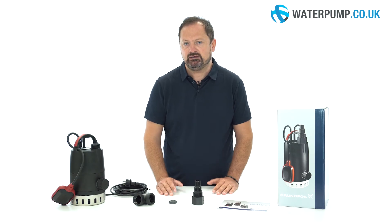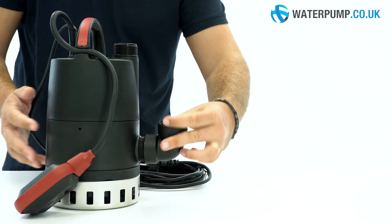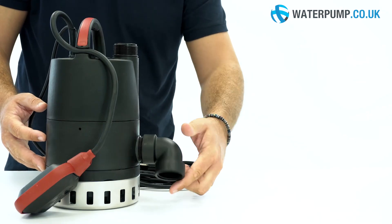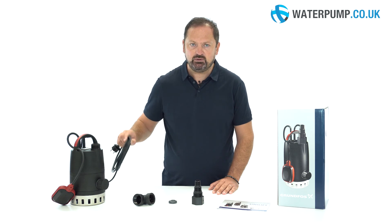So remember to screw it on the outlet before use. Finally, in the package you will find two elbow fittings and a vertical adapter which can be easily cut to fit the tube you want to connect. The pump is equipped with a five metre long cable with plug.